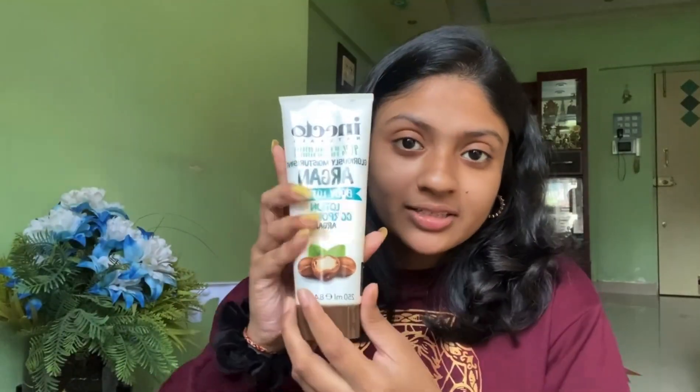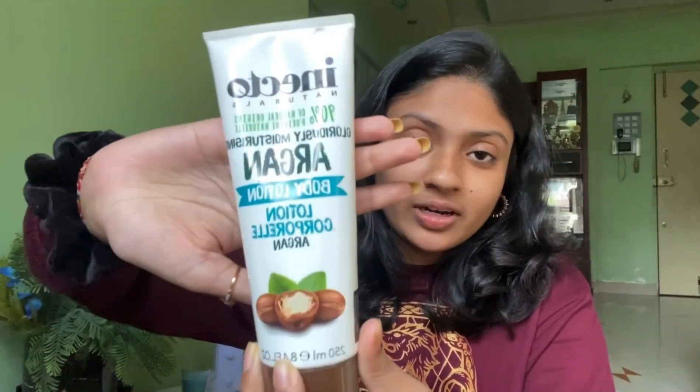I'm going to be using this moisturizer. It's from Enecdo Naturals and I know it's a body lotion but it's very light. So I always use it on my face because I have very sensitive skin, so I have to make sure that the moisturizer that I'm using is very light on my skin.